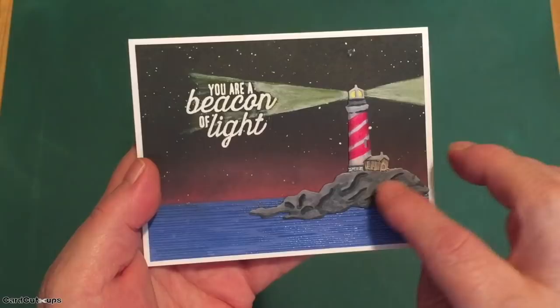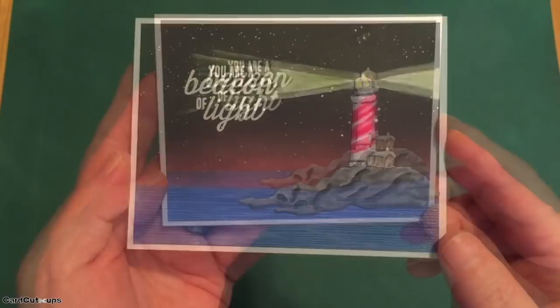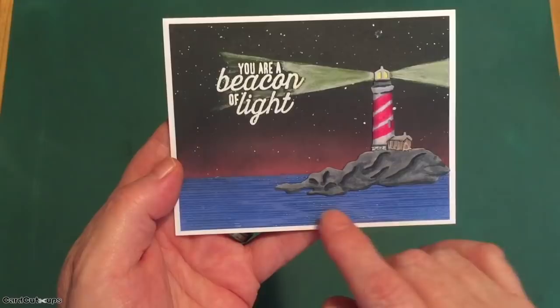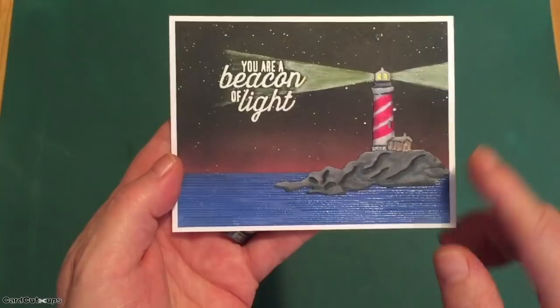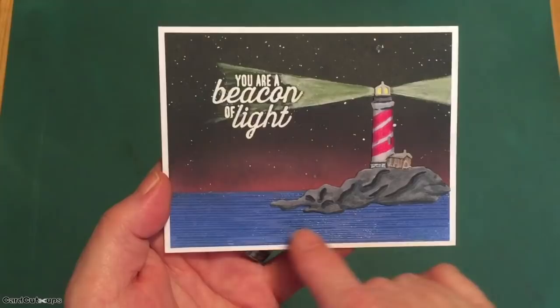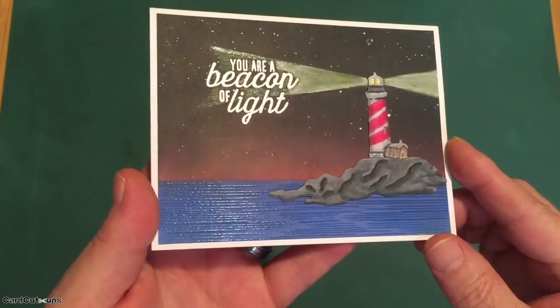I took my die cut lighthouse and colored it with my Spectrum Noir alcohol markers. I put a piece of paper behind it to fill in all of the open spaces and colored those as shadows — and who can resist putting stripes on that great lighthouse? I took a piece of plain white cardstock, four inches by five and a quarter, masked off the sky, and ink blended the sea using Hero Hues Blue Hawaii and Splash inks. Then I took the bottom part of that cling stamp and embossed it on the sea with some clear embossing powder, so there's some nice shine in our ocean.